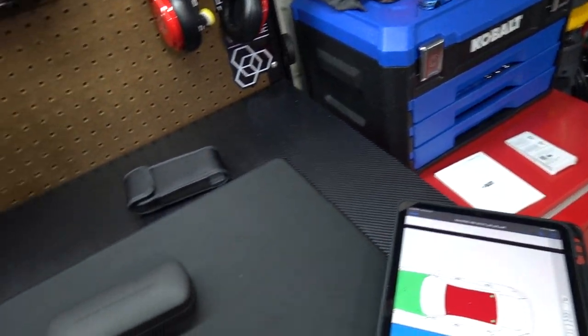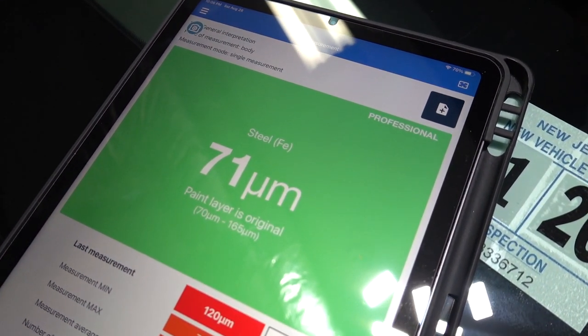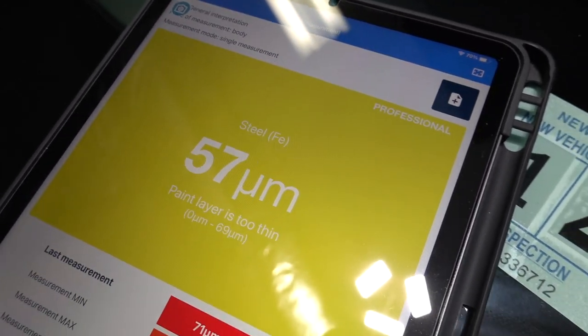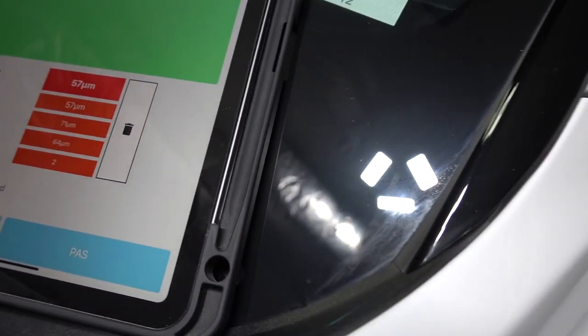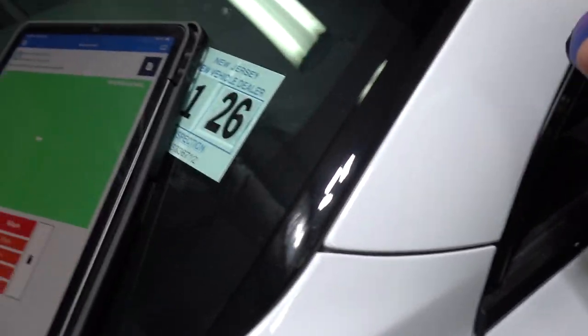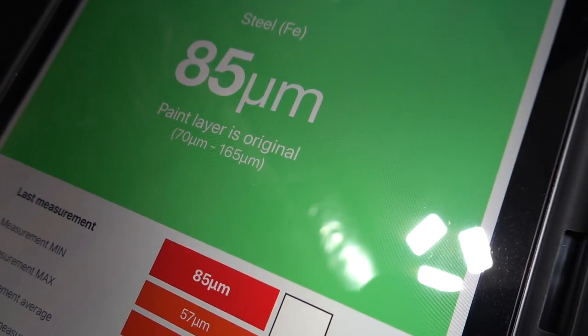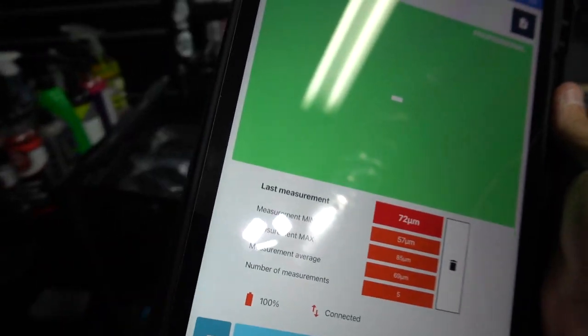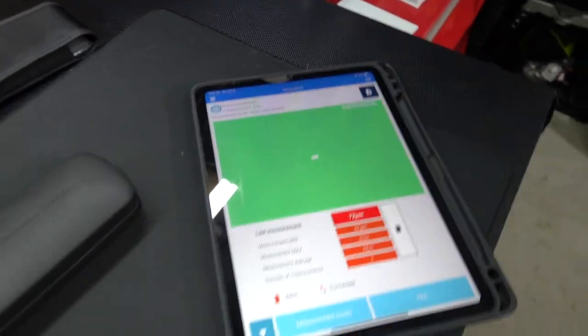I'm actually going to show you an example. Watch — if it goes below here, you saw that: it went yellow. Something here on the panel — yellow means the paint layer is too thin. So this tells you if it's original paint, and you can keep clicking and go through the whole car. This is legit. This is a legit thing.